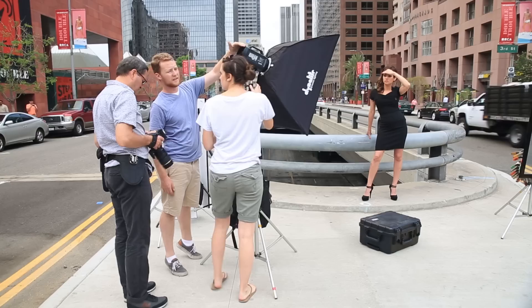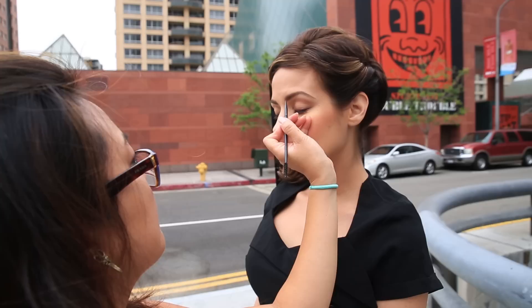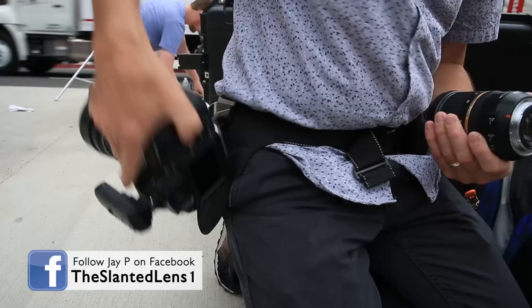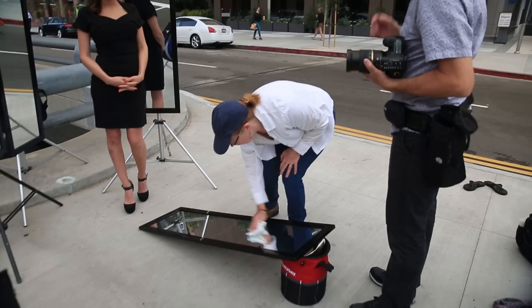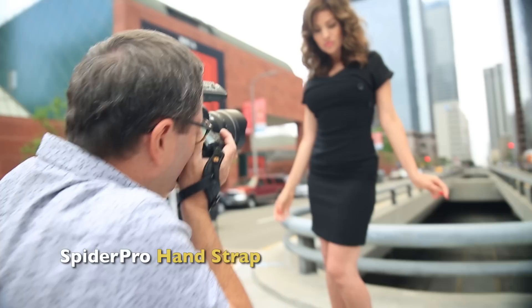So what's the upside to high-speed sync? First off, this keeps your strobe synced with your camera at faster shutter speeds. This allows you to shoot with a wide-open aperture in bright light situations, giving you a nice shallow depth of field, because you can keep speeding your shutter up to make the background go darker and darker. You can also light your subject with strobe light and then use the shutter to darken your background so the person stands out.